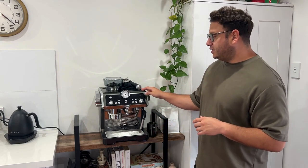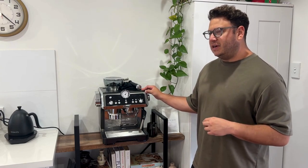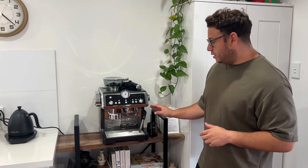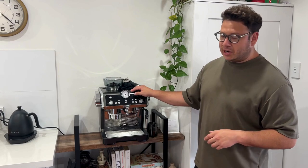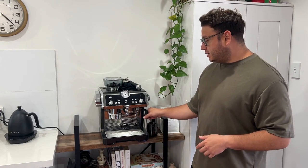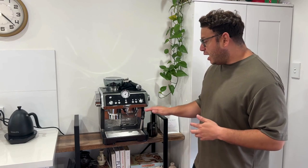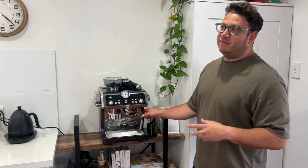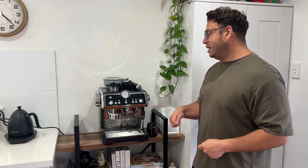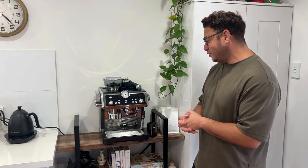The La Specialista is a single boiler machine, but it has technology allowing for dual heating elements — one for the steam wand and one for extraction. You can't use them at the same time, but it allows for a really quick transition between steaming milk and pulling a shot. I've made five or six coffees back to back with everything running smoothly, going straight from pulling a shot into steaming milk again with no delays.